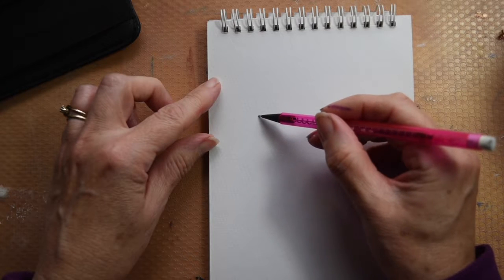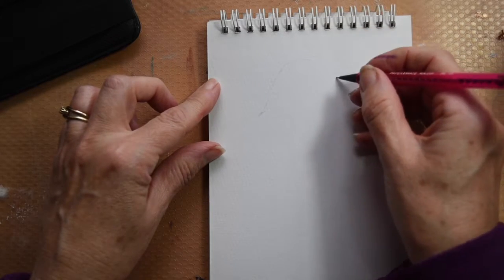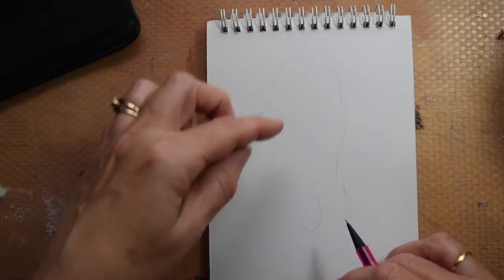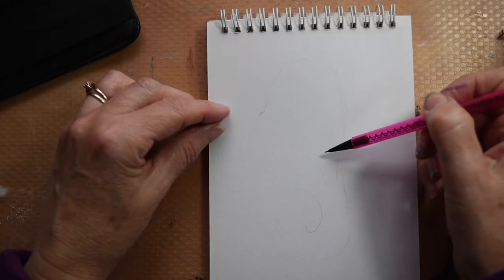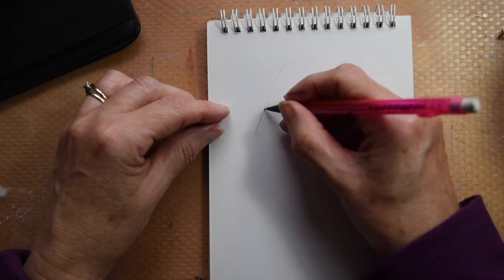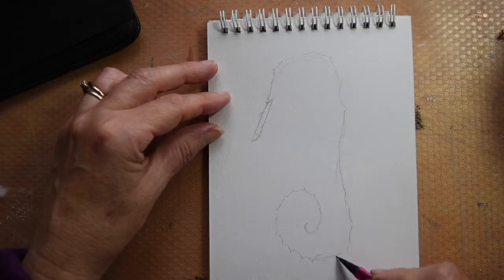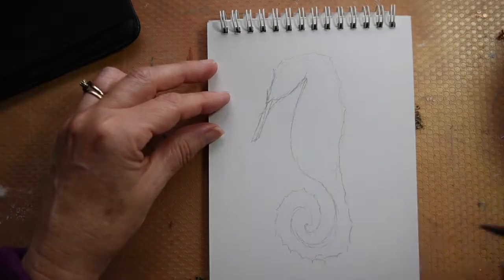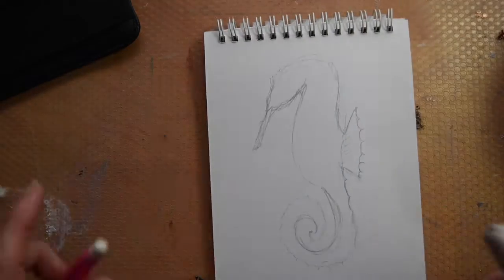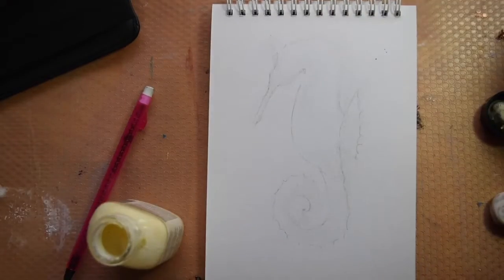I'm just going to sketch very loosely a seahorse. I've looked at a few images on Google and I've just chosen a simple seahorse shape based on those pictures. I'm not putting in a lot of detail. Some watercolourists like to paint in incredible detail, some prefer a really loose style of painting — mine's a little bit in between. I'll finish off my sketch so I know where my paint is going to go, then I'm going to do a little bit of adjustments and rub out those lines, just lighten them so I can still see them but only just. I don't really want them to be too obvious in the finished picture.